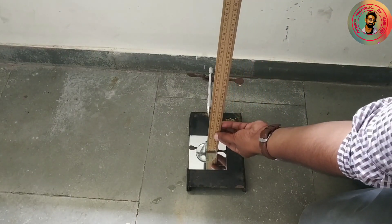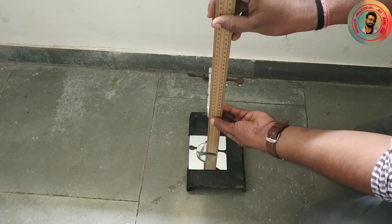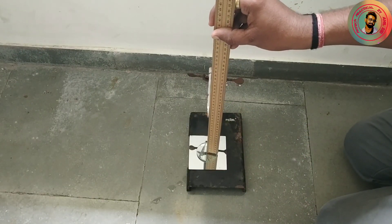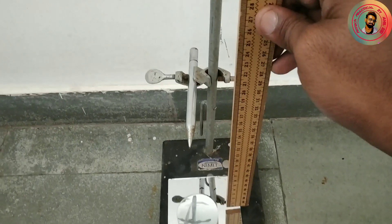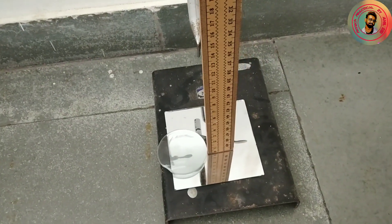So we can now take readings. Here you have to take two kinds of readings: first, from the lens to the optical needle, and second, from the plane mirror to the optical needle. The distance from the lens to the needle is 14.3 cm, and from the plane mirror to the optical needle the distance is 15 cm.